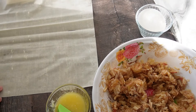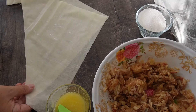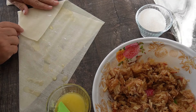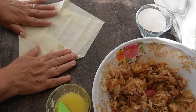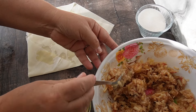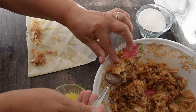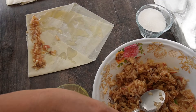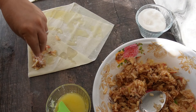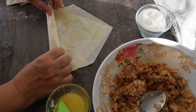Вземам си един лист, ще го пригъна по диагонал. След това ще си намажа леко със смес от олио и масло и го пригъвам като плик. Пак леко ще си намажа с масло, ще си сложа от ябълките в долния край, ще поръся с малко захар на вкус, ако искате по-сладко. Сега ще навием.